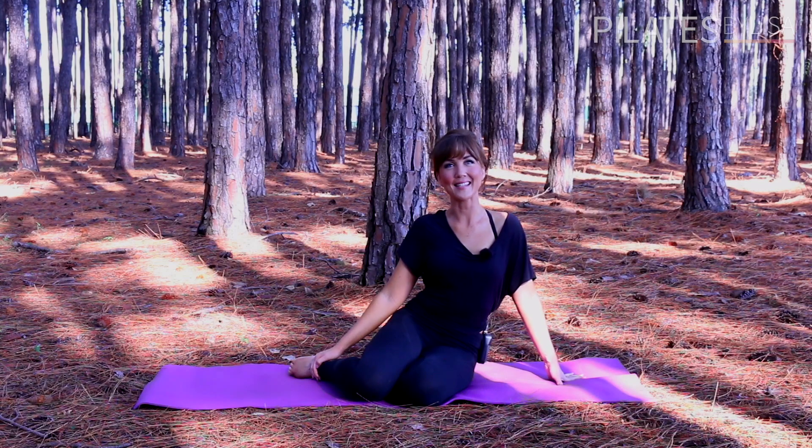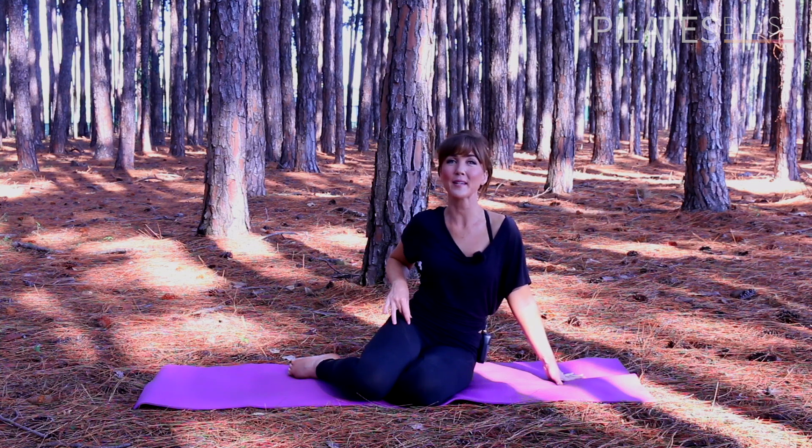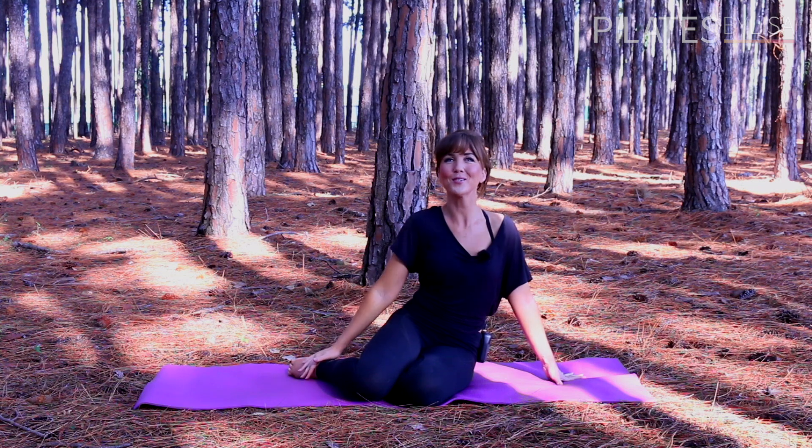Hi, my name's Lisa from Pilates by Lisa, and today I'll be taking you through my top hip releasing stretches. The hips, and in particular the hip flexors, are so important to focus on. Whether you sit at your desk for long hours or you're very active — cycling, running or playing sports — the hip flexors can become very tight. It's really important that we all focus on lengthening and stretching this area to keep our hip joint healthy and to keep the pelvis in its correct position. All you need for these stretches is your mat, so let's get started.